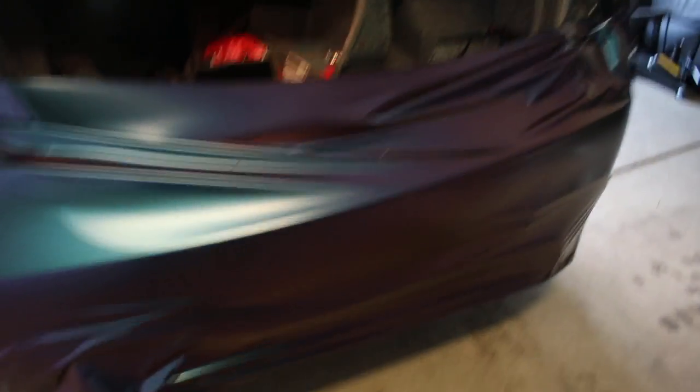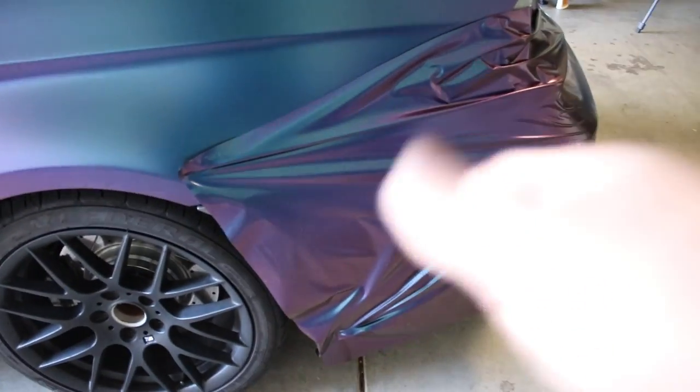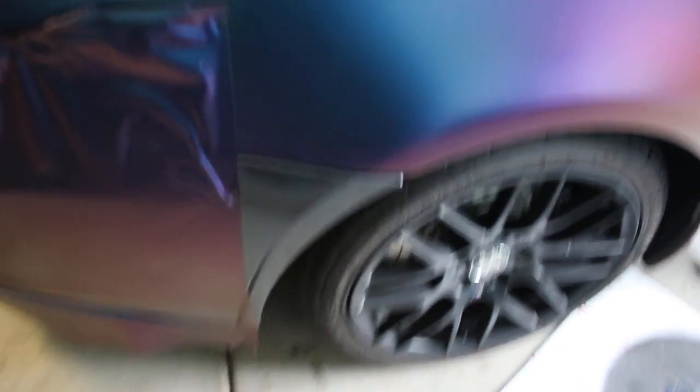Alright guys, so this is actually not as bad as we thought. It's kind of just stretched out, but it's pretty much on there. You can see it's just missing a little bit — we can work on that and bring it all the way around. We're missing about half a foot there. We're gonna start on one side and just keep pulling and stretching it over to the other side.